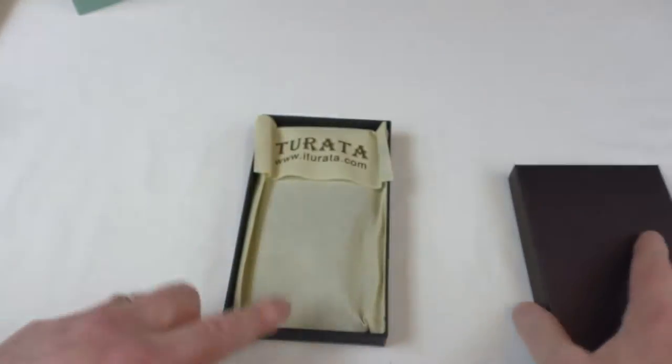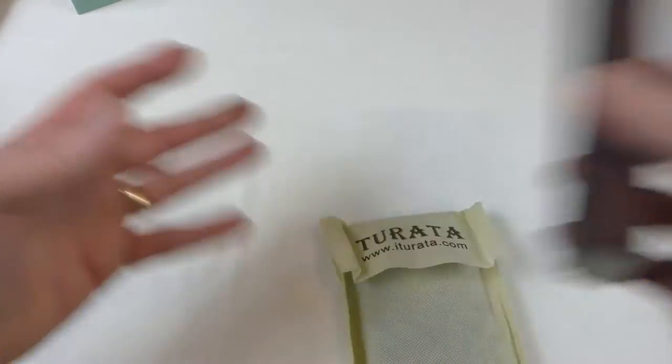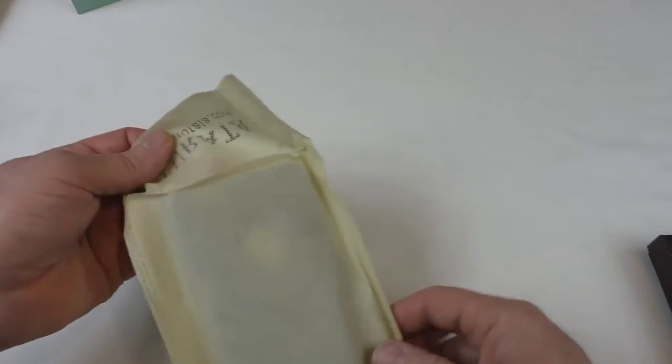So Chirata. You've got this nice little bag inside. If we lift that out, that's it — that's all you get in the box. Very nicely packaged actually, considering it is a phone case.